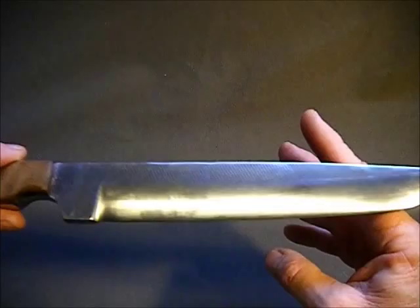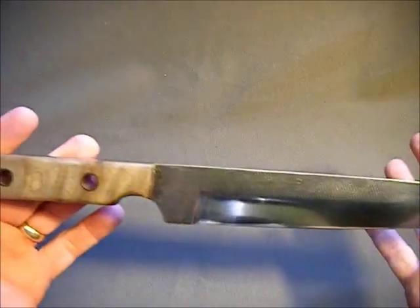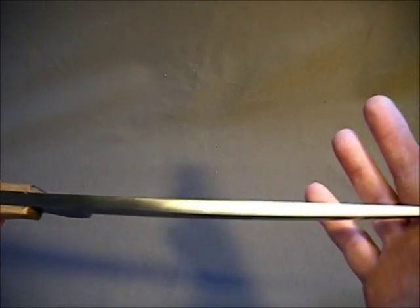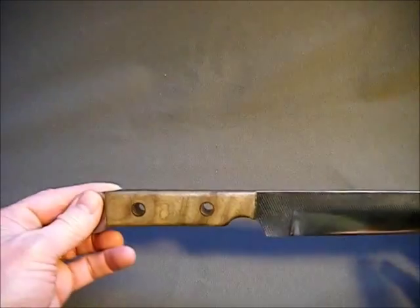I wish my lighting was better in here. Let's get a better look — it actually came out real nice. Next I'm going to make a sheath for it. This is the lanyard hole.